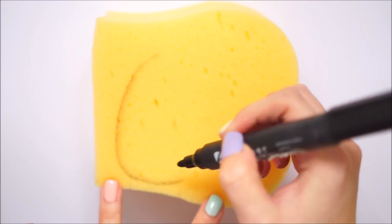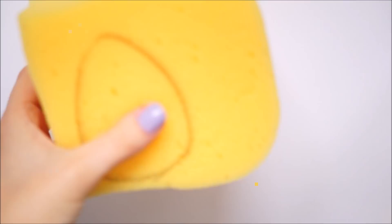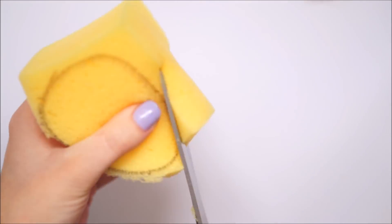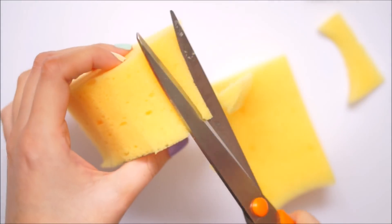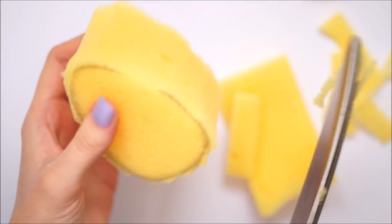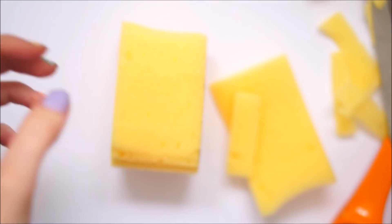To start off, I took a car sponge and used a permanent marker to draw an egg type shape. I then loosely cut this out and drew another egg on the side of this shape, and cut away all the excess pieces.